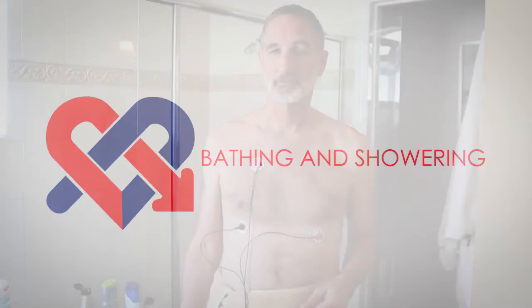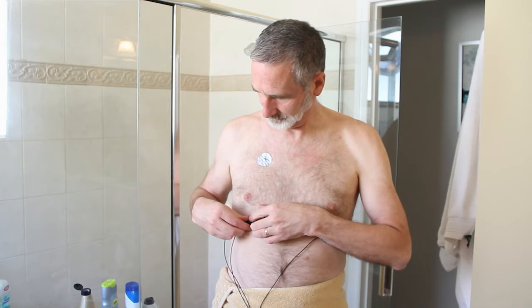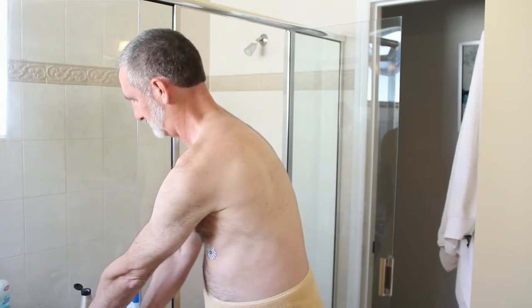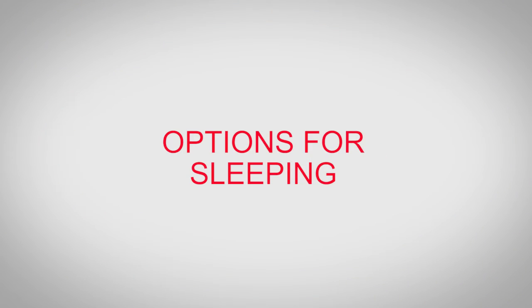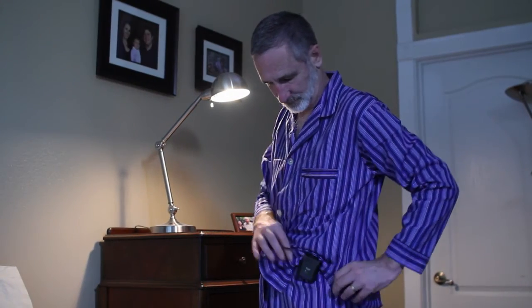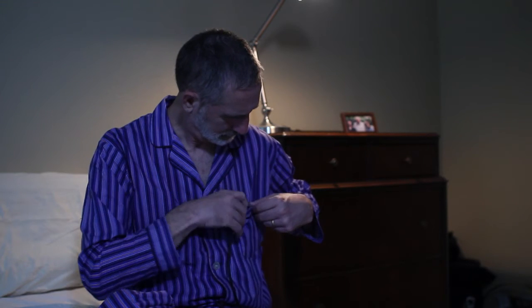Bathing and showering: Before you shower or bathe, unsnap the wires from the electrode patches. You may leave the patches on your chest, but avoid applying water and soap directly to them unless you are changing your patches, in which case getting them wet may make it easier to remove. For sleeping, wear the pendant on the waistband of your night clothing, or place the pendant beside you with the wires extended as much as possible so that you don't roll over the unit. You can also wear a shirt with a breast pocket and place the pendant in the pocket.